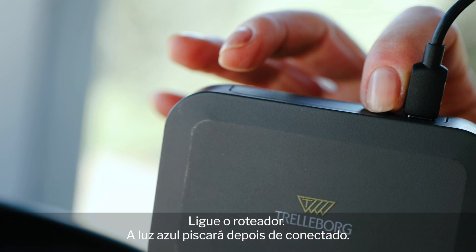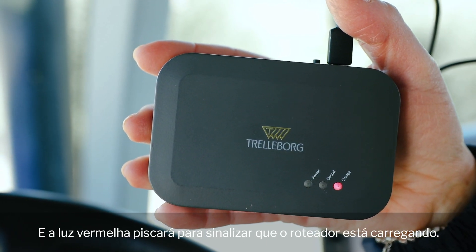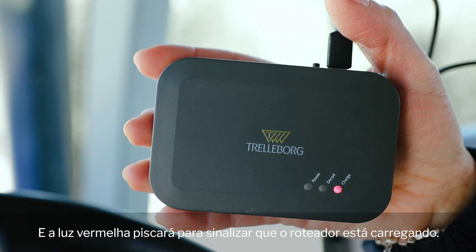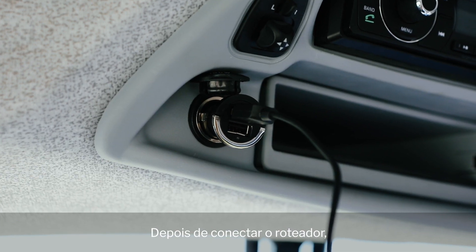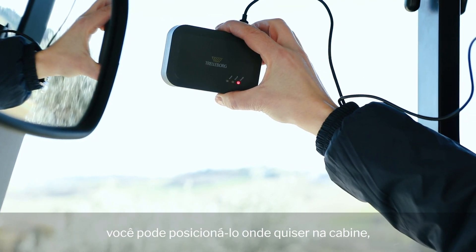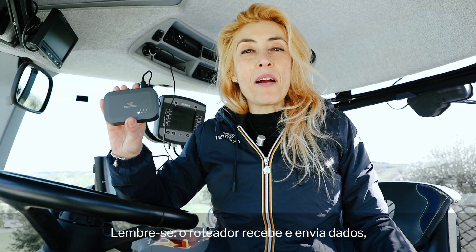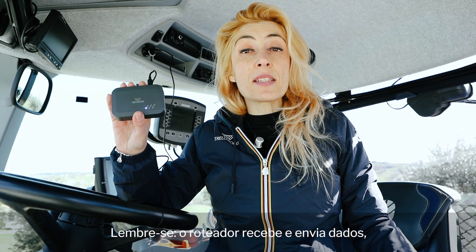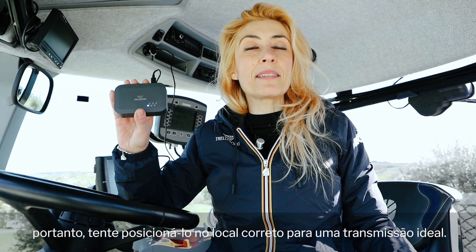Switch on the gateway. The blue light will flash once connected, while the red light will flash to signal that the gateway is charging. Once you have connected the gateway, you can position it wherever you want in the cabin using the strip provided in the box. Remember, the gateway sends and receives data, so try to position it in the right location for an optimal transmission.